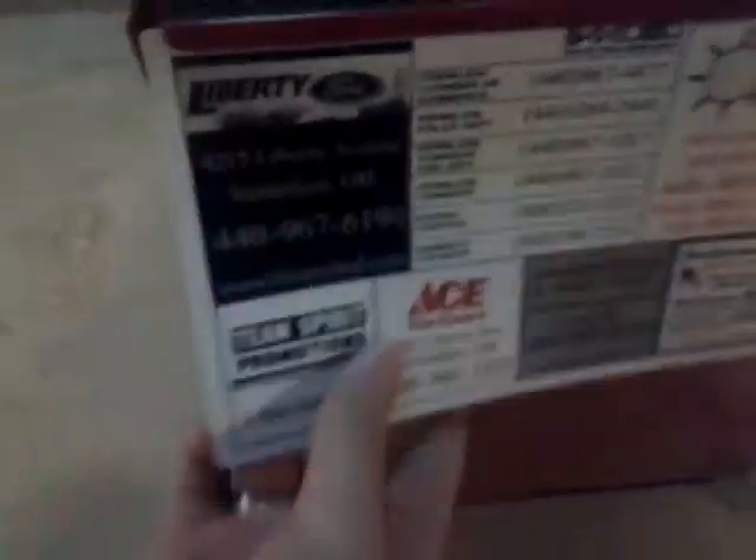Nice box right here. As you can see, it's marked Caster Pack — it's actually got the casters in it. And on the side, it's got a magnet for my work, to cover some stuff on the side. I've got plenty more.